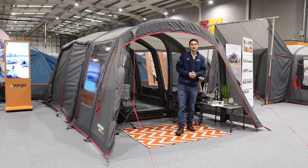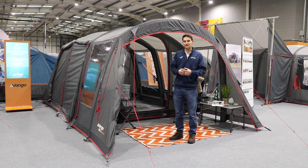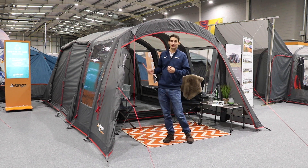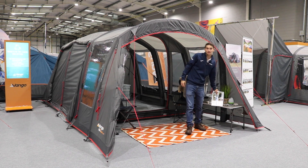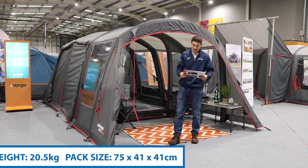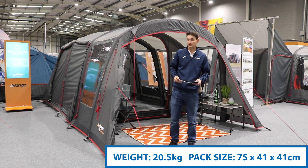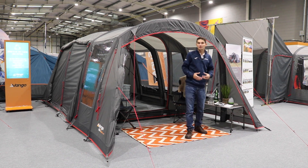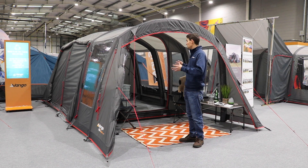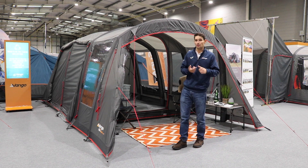The Galley CC is part of the Sentinel Active range of driveway awnings from Van Gogh. Sentinel Active is the entry level fabric — it's 70 denier, so it's thinner. The weight of this awning is 20.5 kilos and the pack size is 75 by 41 by 41 centimetres. It's perfect for those that are maybe touring and want a really nice large spacious awning but don't want the heavy weight of a 420 denier fabric or a cotton fabric.